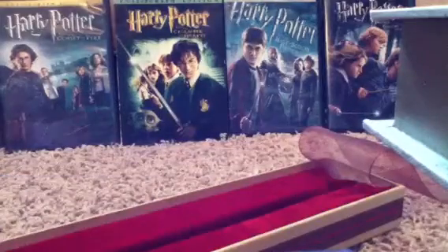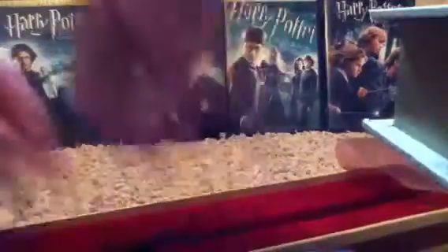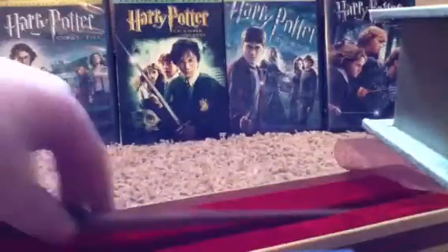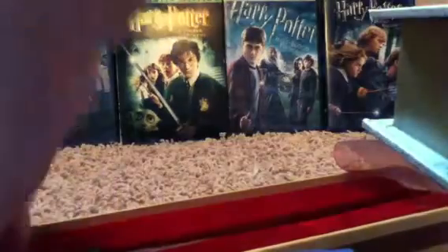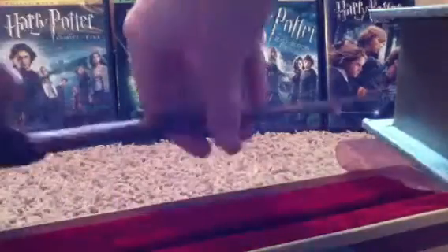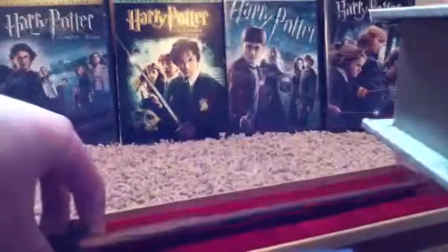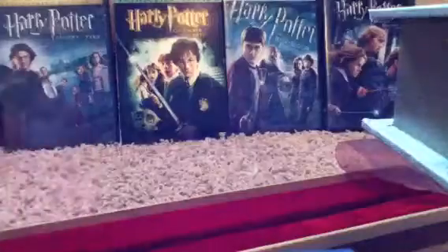I'm going to take the wand out. They've got this really nice cushiony foam stuff, which is really good for the wand — you just put it in and you don't have to worry about it. For the collector's boxes you kind of have to click it into those things, and I don't feel like that's very safe for the wand. But this is just nice — you just slip it right in, and it just sits in there like that.